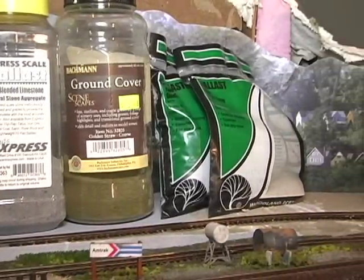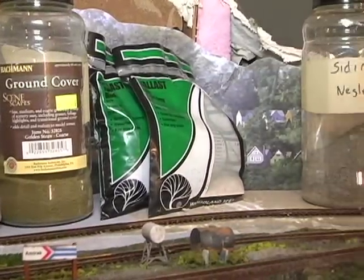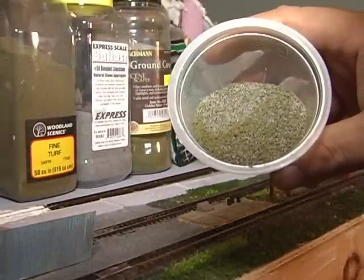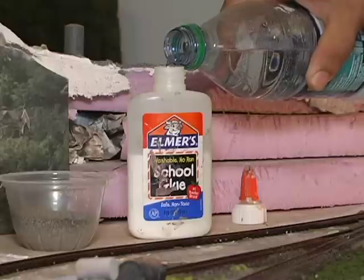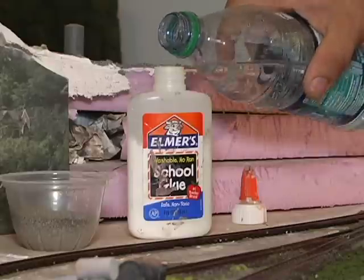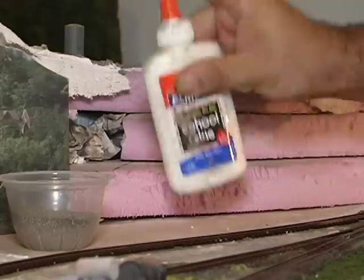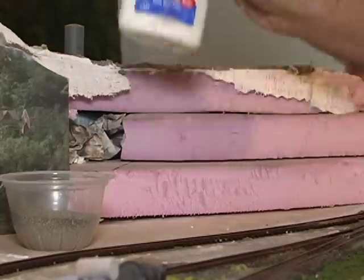A realistic siding will be a mixture of fine ballast and also a little bit of ground turf. You want to get a little tiny cup and mix them all together, and that's going to give you the neglected siding look. The next thing you're going to need is a mixture of water and Elmer's glue, maybe 50/50 or less - shake it up really good.